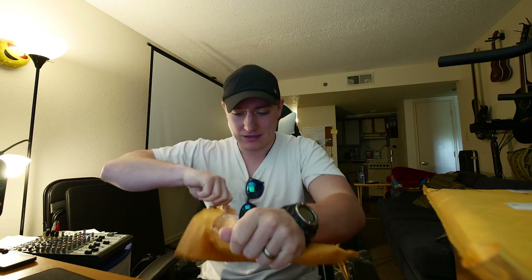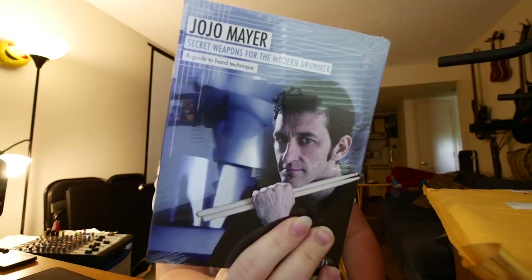So today's episode is going to be pretty cool. Before we get started we need to unbox a couple packages, so let's just do this real quick here. Boom! I'm pretty excited about this, we'll get more into this in a second.